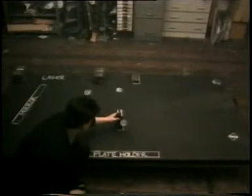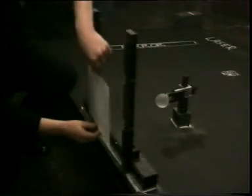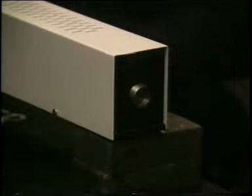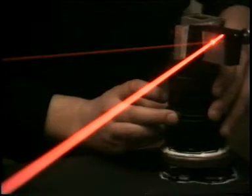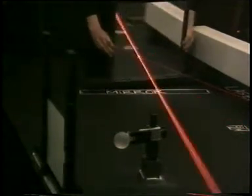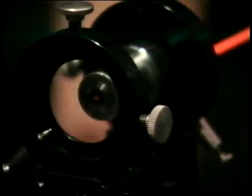Most holograms are made like this. You put the object on the table and the plate holder next to it. A ground glass screen helps us see the light that will fall on the plate. All holograms are made with laser light. We use mirrors to direct the beam to the plate holder. You can see that the beam is still just a dot. To make it cover the whole plate area, we spread the beam with a simple lens.